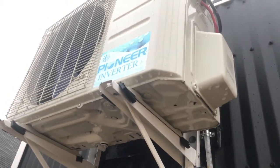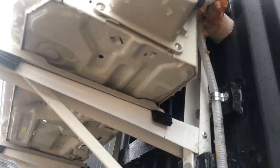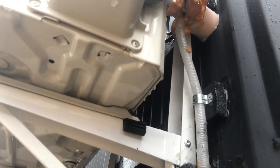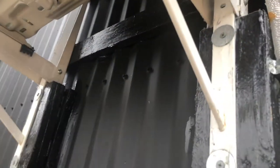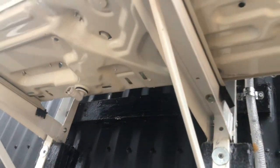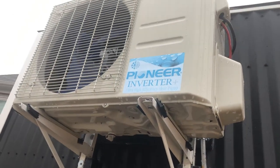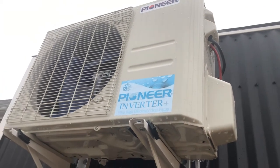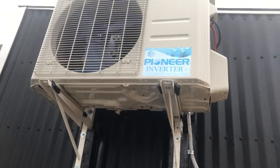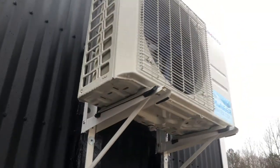I'll take you outside for a quick look at the condenser and show you how I mounted it. We have two mounts — one on the back going underneath, and another one from Lowe's that connects to it so the unit doesn't bounce up and down or break off when hitting bumps. This thing has done really well over some really big bumps and has not moved.